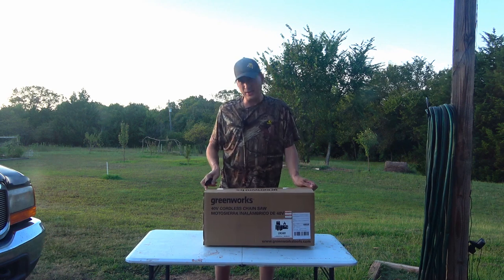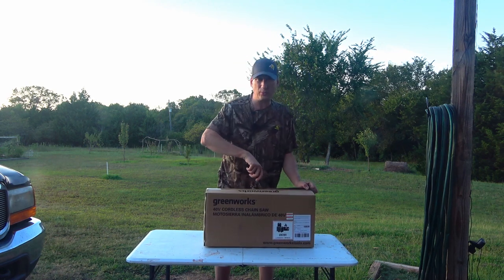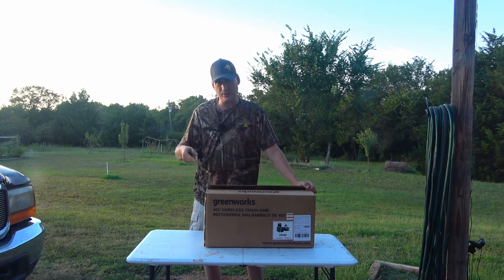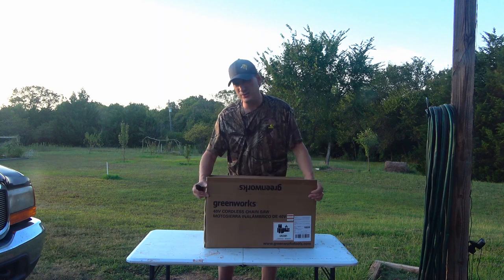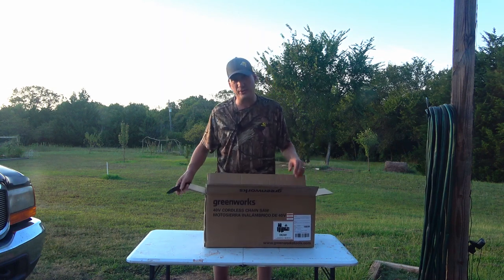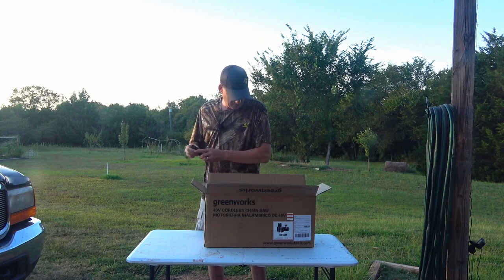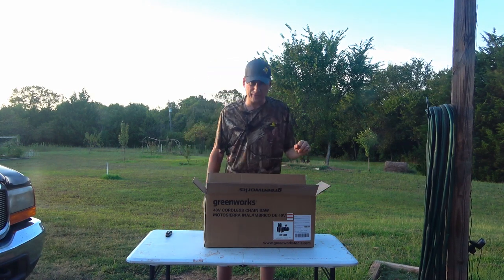Some of you may have seen I just did an unboxing on a DeWalt 20-volt chainsaw, which is about the same class as this — 20 volts and also a 12-inch bar. So I'm going to do a head-to-head competition on these, so be looking for that.